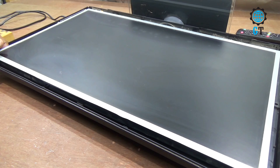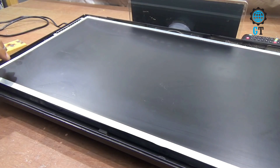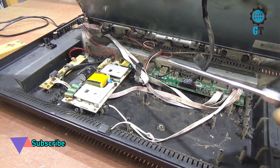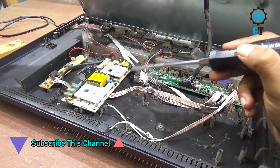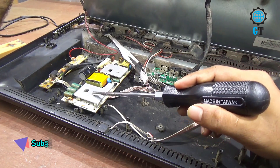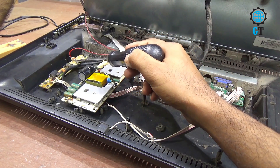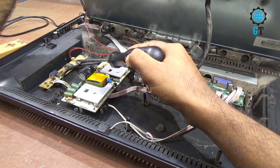Let's start. First I will open this LED panel. Here you can see there are three circuits: one is the power circuit, one is the motherboard, and the other one is the LED driver circuit.